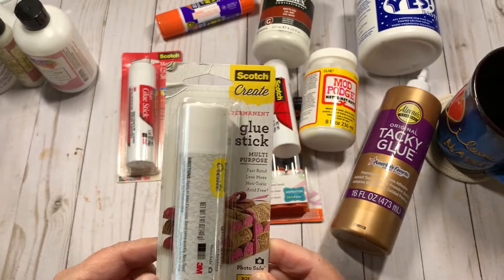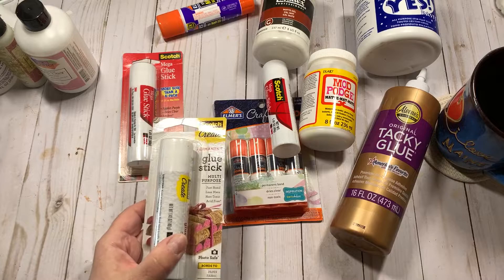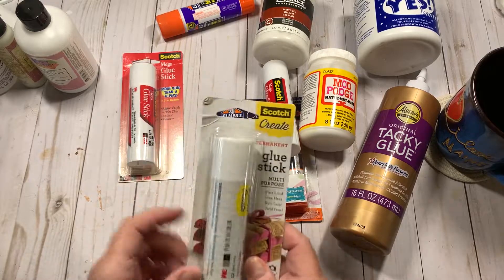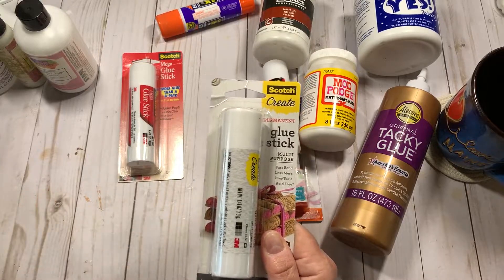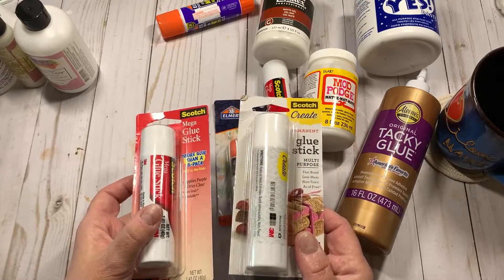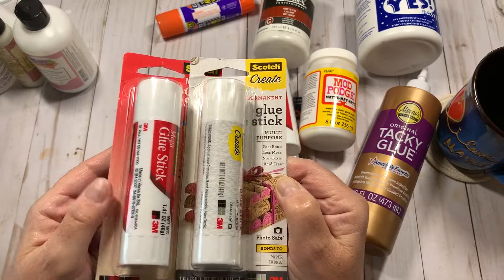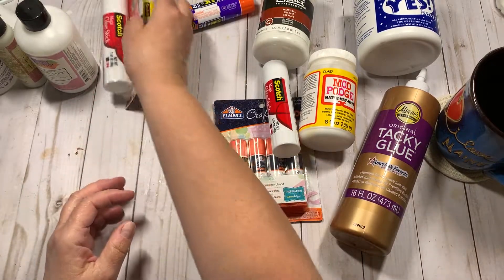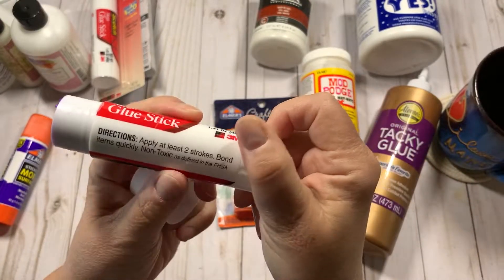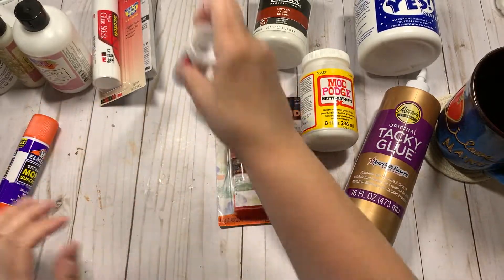This is my favorite glue stick. It's large and lasts a good long time. I do put it on heavy, because with any glue stick, you can't just put one swipe and expect it to stick. Even the packaging says apply at least two strokes — bonds items quickly, non-toxic. I buy these at Joann's; you can find them on Amazon, though it's a little tough. This is the 1.41-ounce size — when they say Mega, they mean it.